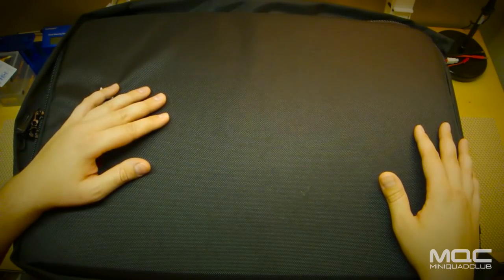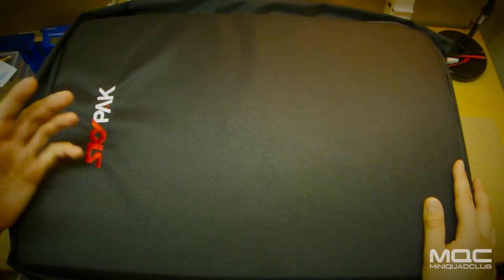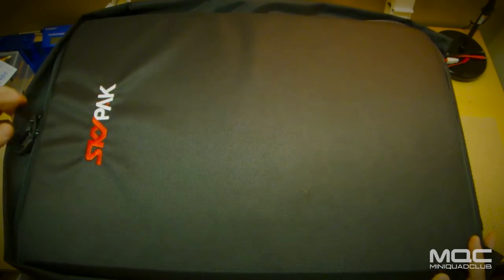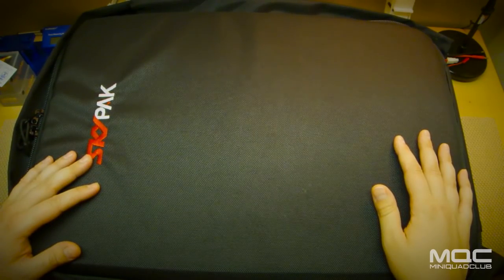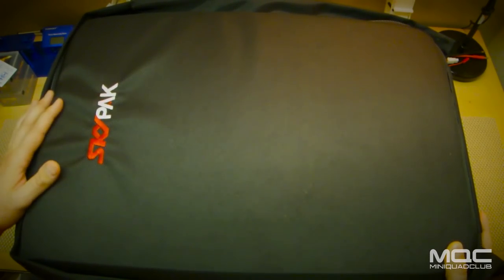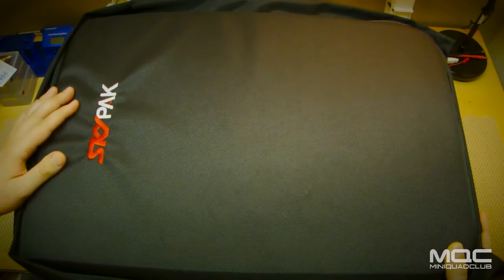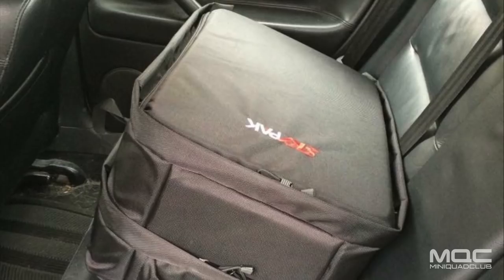For the person who really needs to take everything to the field for a full day of flying or a full day at an event, it's great for that too. Right now it's definitely my go-to bag. There are other good products out there and I'll be reviewing some of those, but for the person who wants to take everything including the kitchen sink, you really can't beat the Skypack. Check it out online at fpvbackpack.com. Thanks a lot for tuning in, plenty more to come. MQC for life.